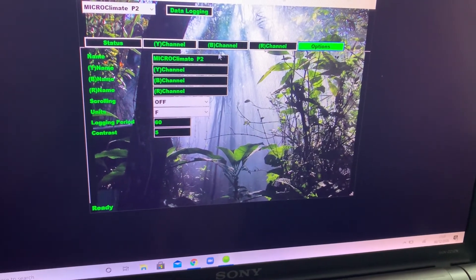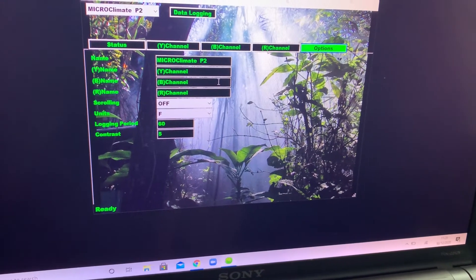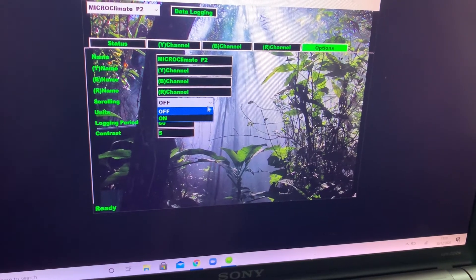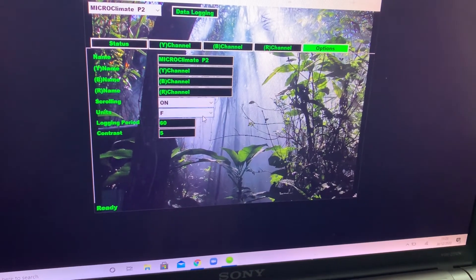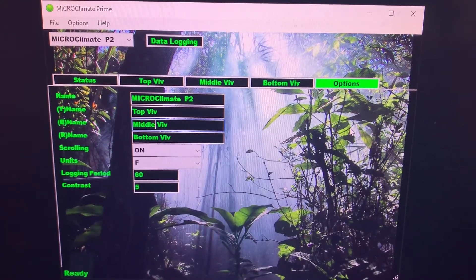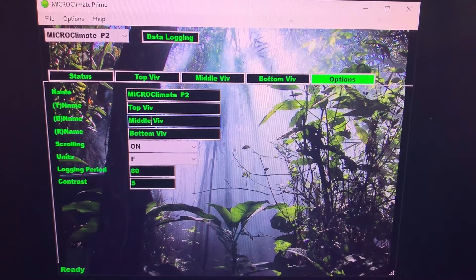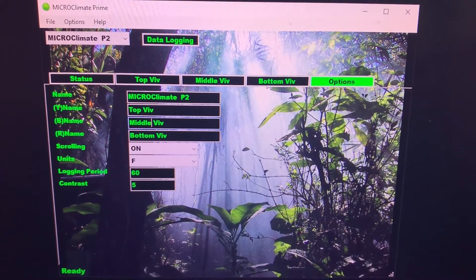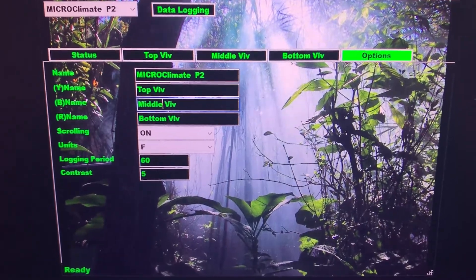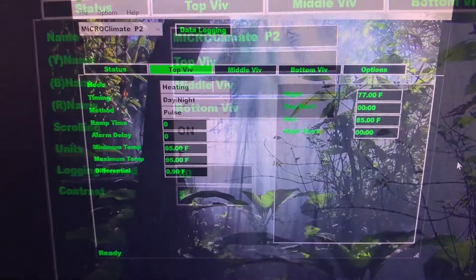In the options tab, you can rename the channels, and you can also turn the scrolling on the thermostat off or on. You can change the units from Fahrenheit to centigrade depending on your preference. You can also change the contrast on the thermostat and the logging period if you are going to collect data.